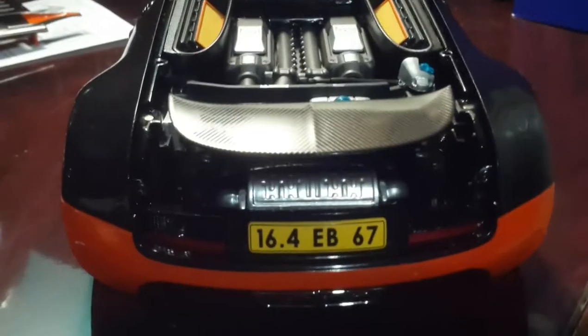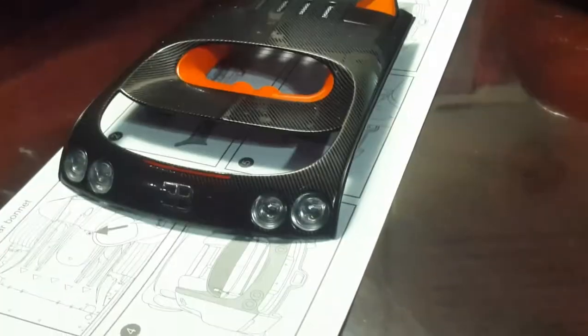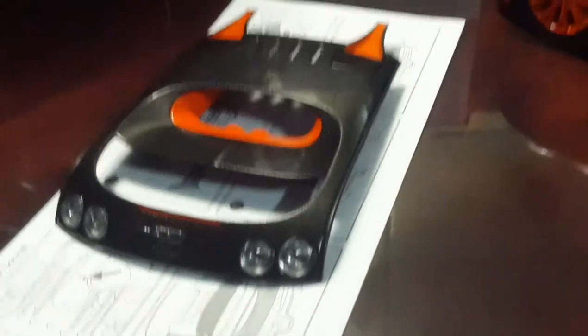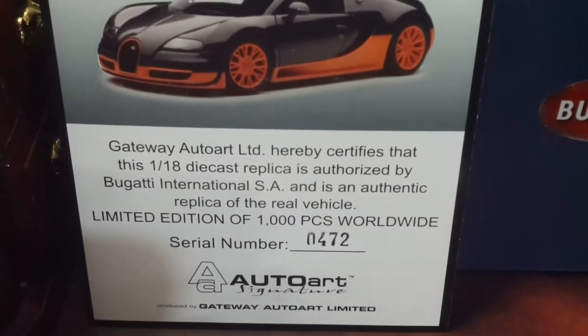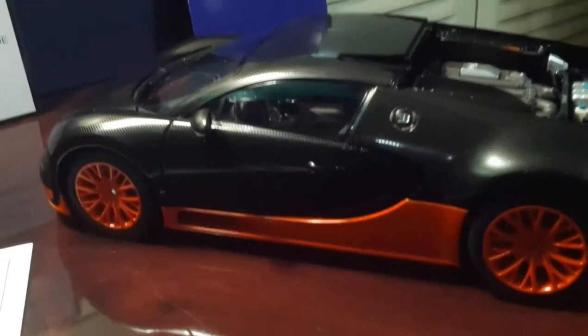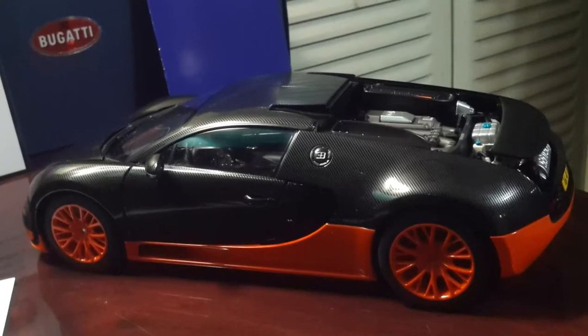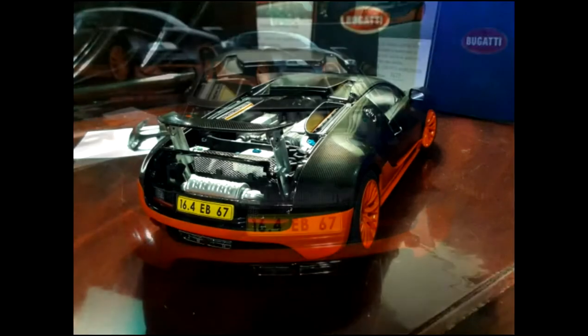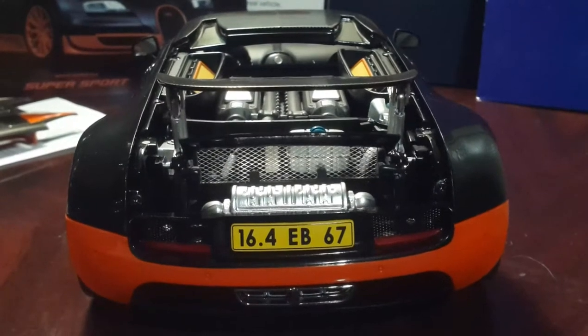Auto Art did an excellent job on this. Since this is the World Record Edition, one of the easiest ways to tell it apart from the regular orange and black Auto Art Bugatti — which is more abundant — is the fact that this one has a yellow tag on the back and also has white rear lights. That's how you can tell the difference right away, unless you really start looking into the actual details.